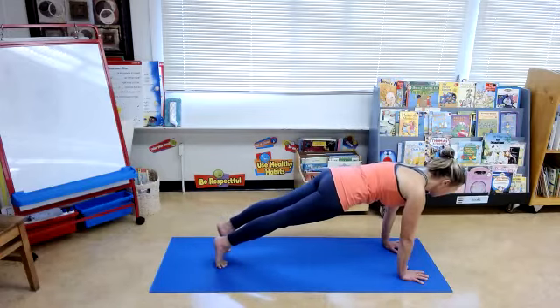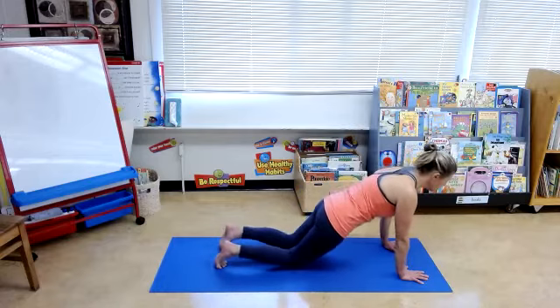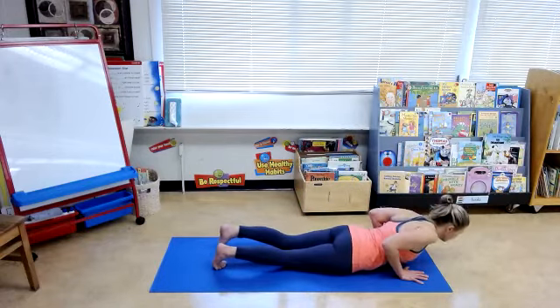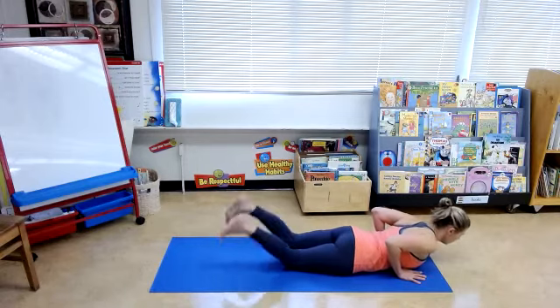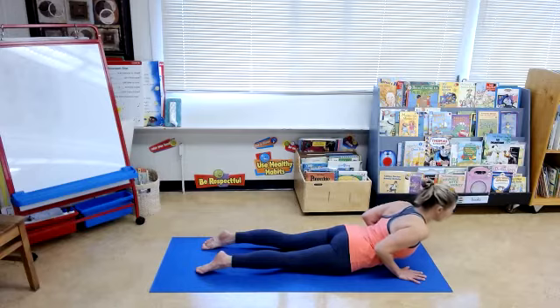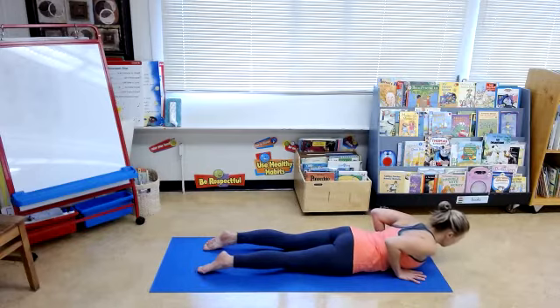Jump the body forward, come down to your knees, lower yourself into the ground. Uncurl the toes, pushing through the tops of your feet, pubic bone, draw the navel in. Inhale to up dog. Exhale, release. Let's do that two more times.